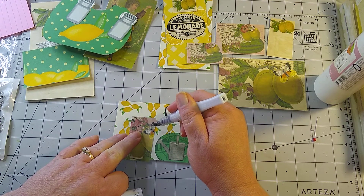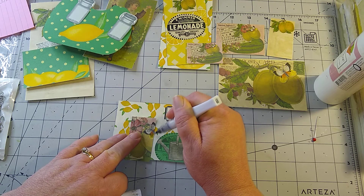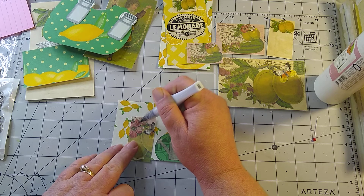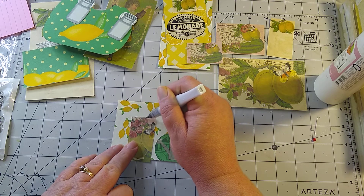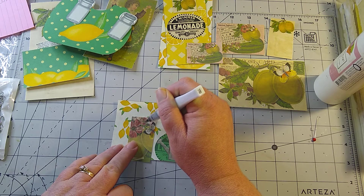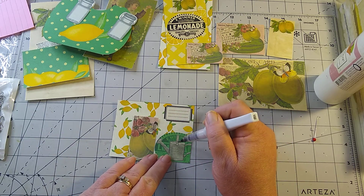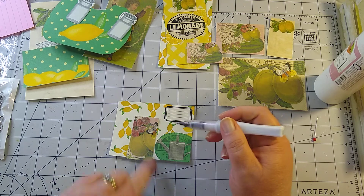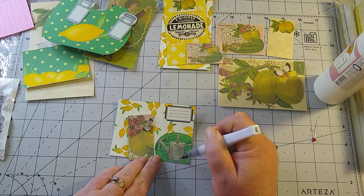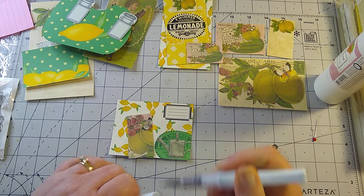This is the Wink of Stella — I'm just putting a little bit on the butterfly just to make it stand out. This is on Dear Julie Julie's. Let's do a little bit on the flower too. Wink of Stella is basically like a glitter pen. Today I'm using the silver, and let's just highlight a little bucket right here.